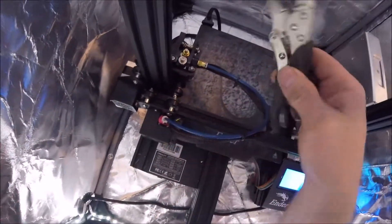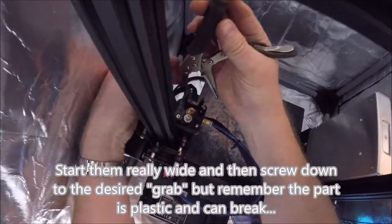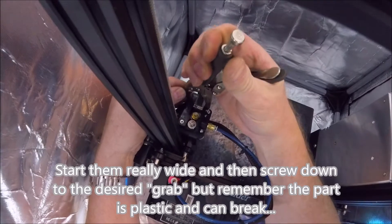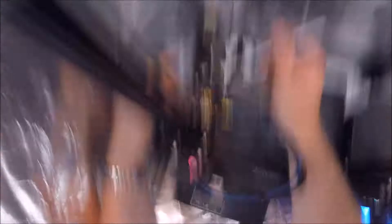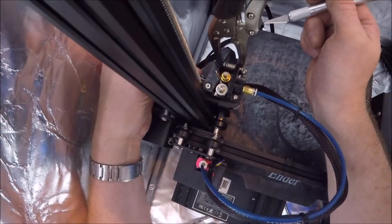So I came up with this — needle nose vise grips. You want to adjust it so you make sure you're not going to break the plastic, but put it on here and just squeeze it ever so lightly so that opens up there. Then I take a little utility knife, and what I do is when I am putting this little piece in here...